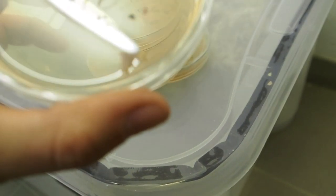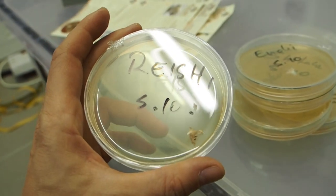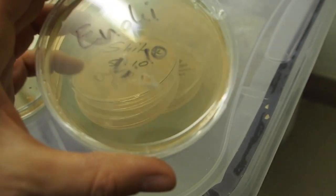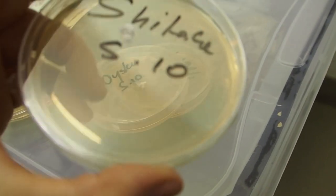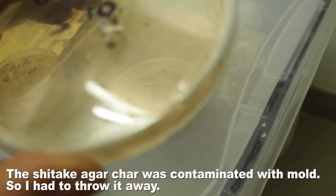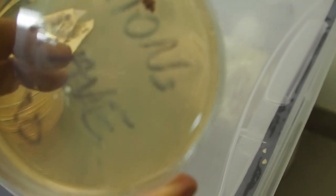The enoki has a little bit of growth, shiitake the same, oyster also has some growth, and lion's mane too.